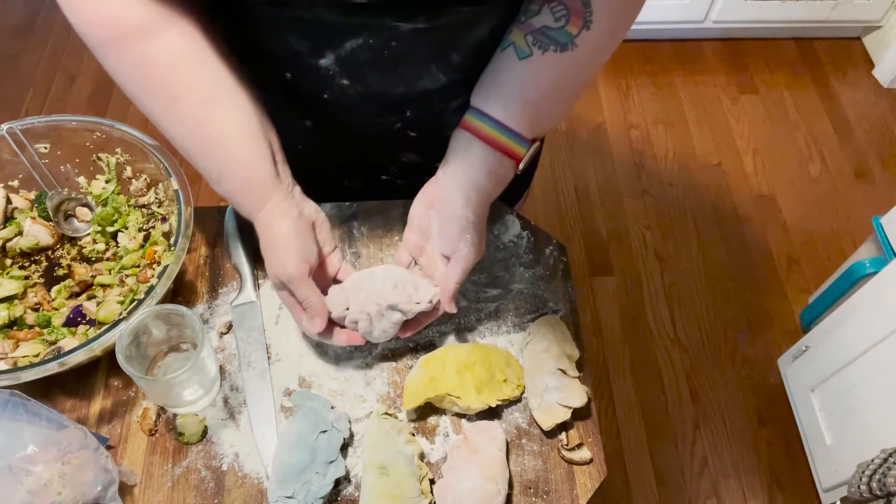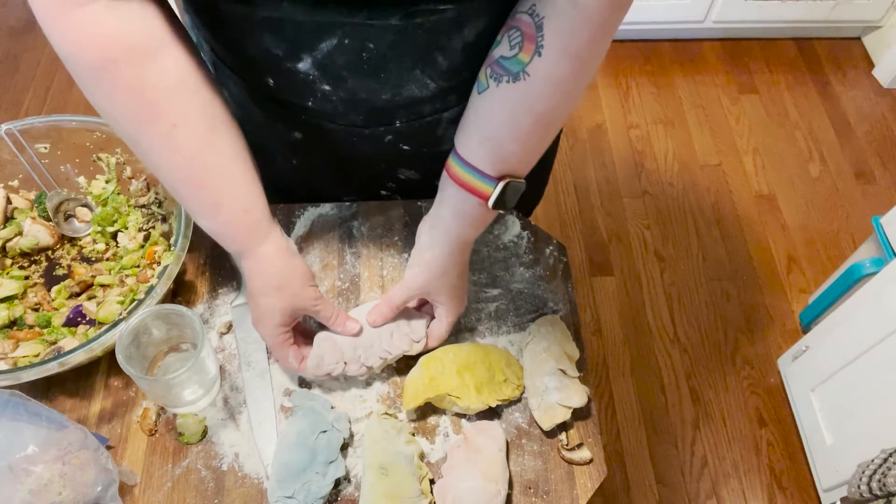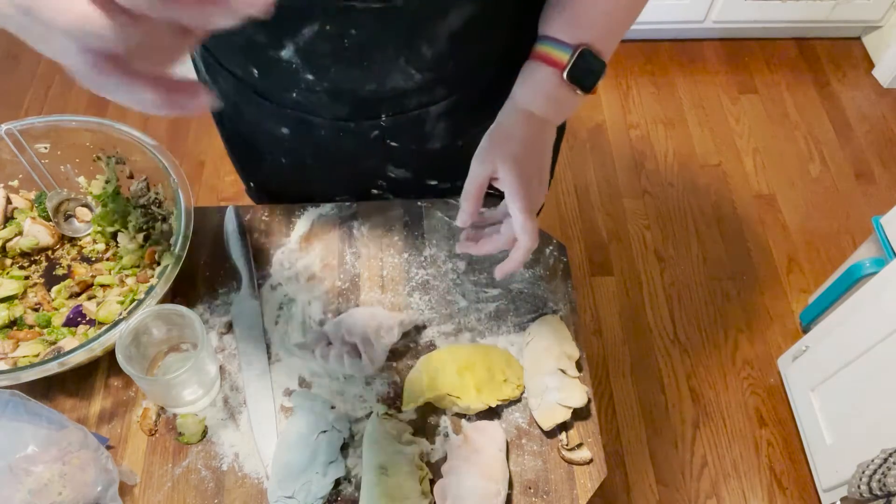There are six different colored vegetable dumplings rolled, pinched, and pleated. Now I'm going to steam them.